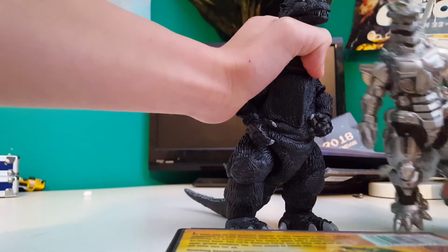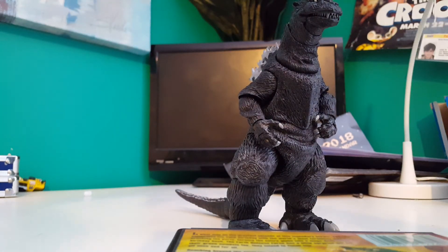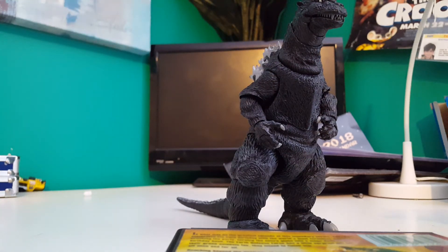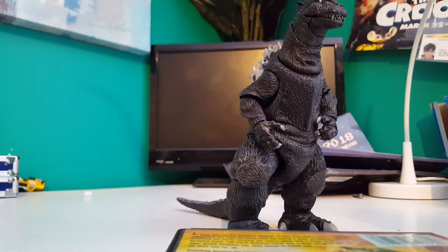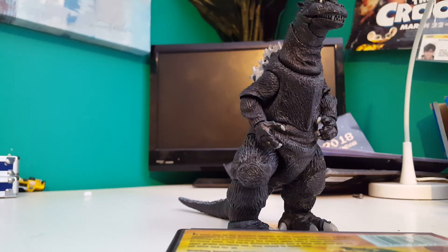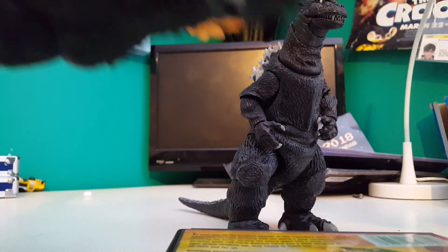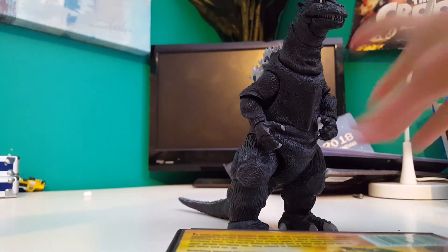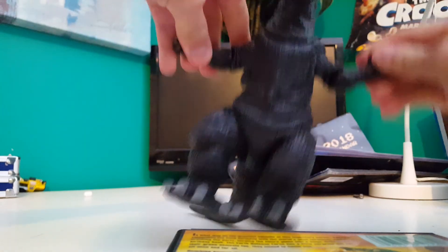Okay, Movie Monster series — let me tell you all the names: the Godzilla carry thing, Creations, Monster Arts, Bandai Blister Pack, Creations, Movie Monster series. I'm gonna do a re-review for both of these guys. And well, by the way, that's the end of the video. See you guys next time, bye!